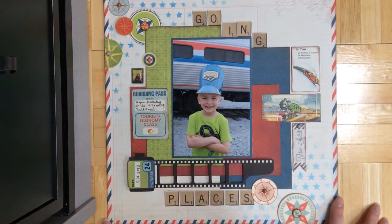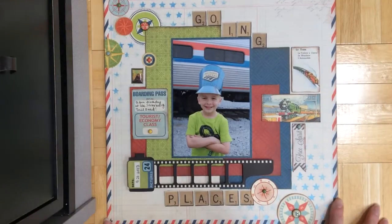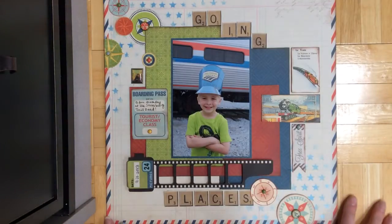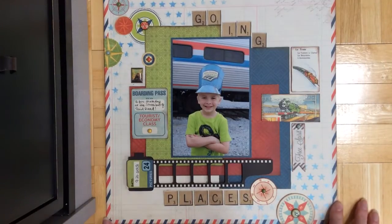First is this layout. It's using the Bow Bunny collection Souvenir and I created it for Scrap Africa's challenge — I think it's number 52 — and it's trains and cars and things like that, and there's a mood board. So if you visit their website or their blog, you can see it, and there's a prize that goes with it as well if you win. I was the guest designer for them for this month and this is the layout I made.